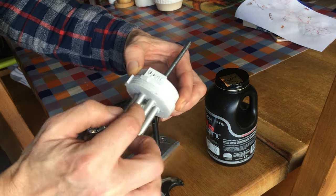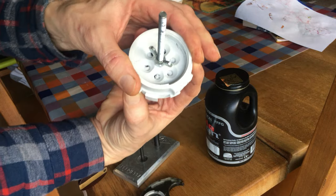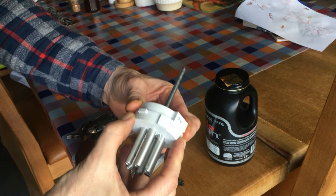This is it here. It's basically two parts, a top and a bottom, and it rotates like that, opening and closing a valve on the top. It says open on this side, and this side here is closed. So it'll go open, closed.